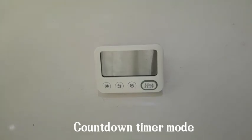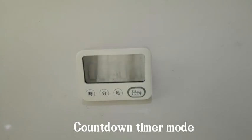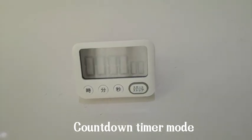When the time is approaching zero, the display will blink and the light will turn on. Press any button to turn it off.